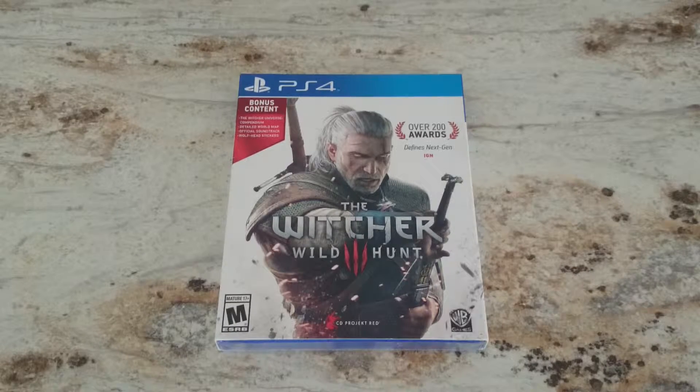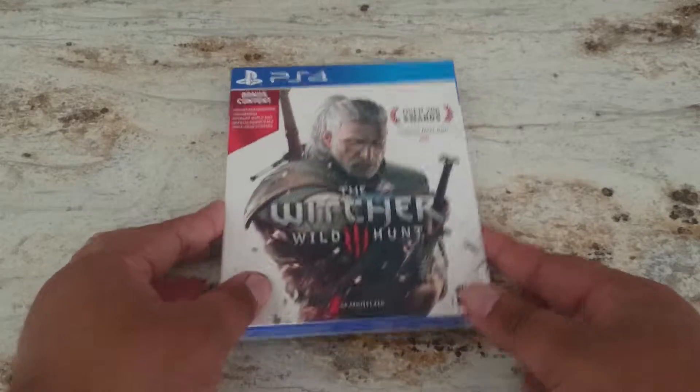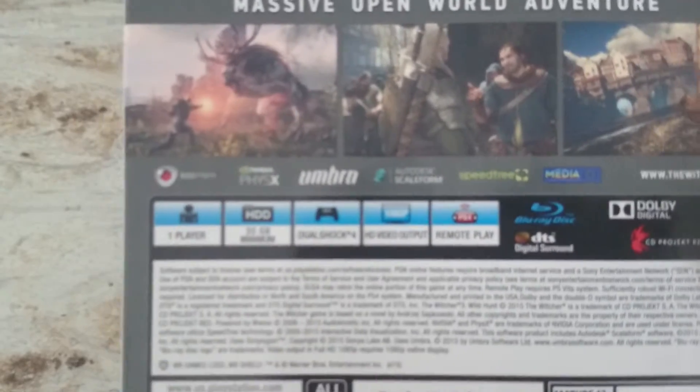Hey, what's going on everybody? Jaren with Shadowfox Gaming here, bringing you guys another video. This is an unboxing of The Witcher 3: Wild Hunt on PS4 — let's see what kind of stuff is gonna be in here.